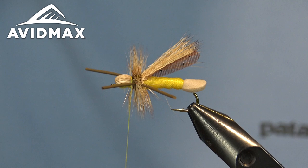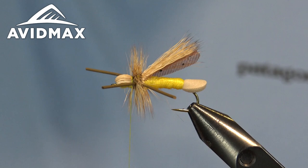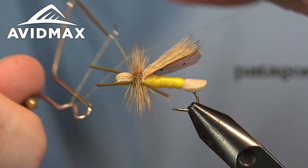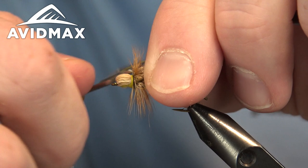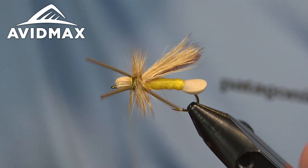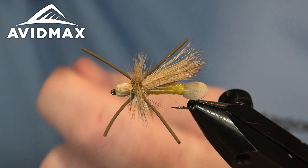Then give this fly a nice secure whip finish. Great little dry fly — can imitate a lot of different things. Definitely a solid attractor pattern that still has some nice realistic aspects to it. You can do it in a lot of different color options; that Semperfly poly yarn comes in a great orange that would be good for your salmon flies, and a whole variety available as well.